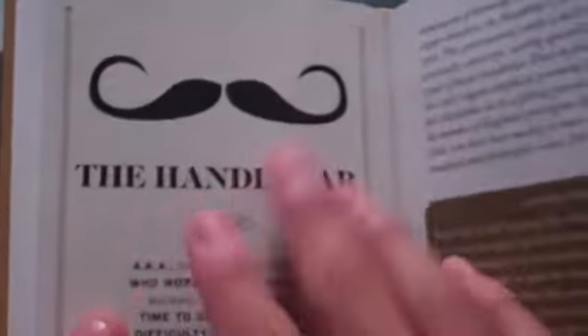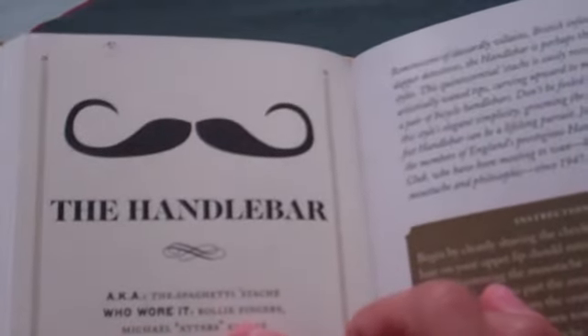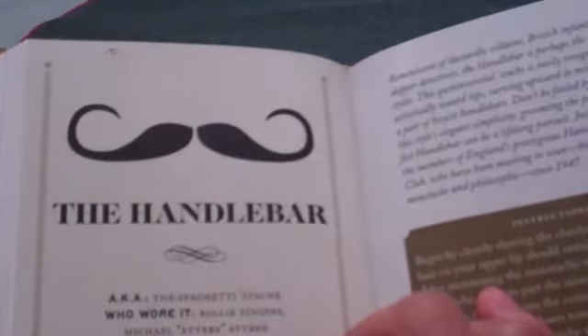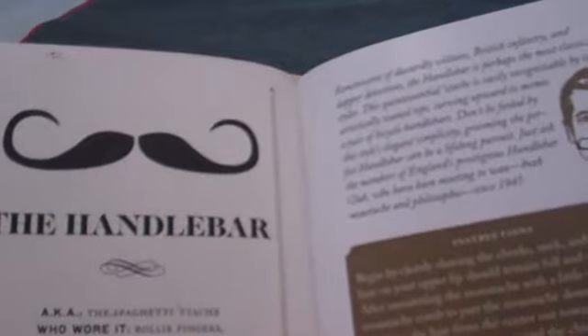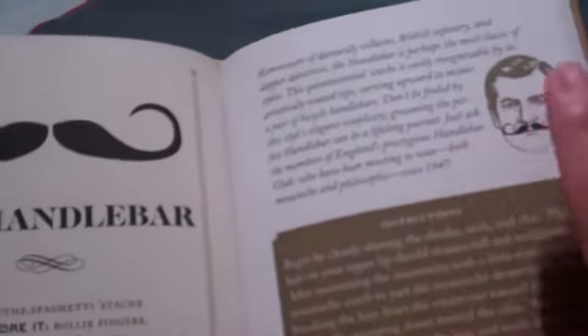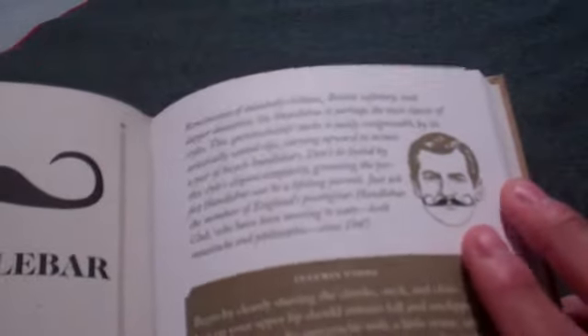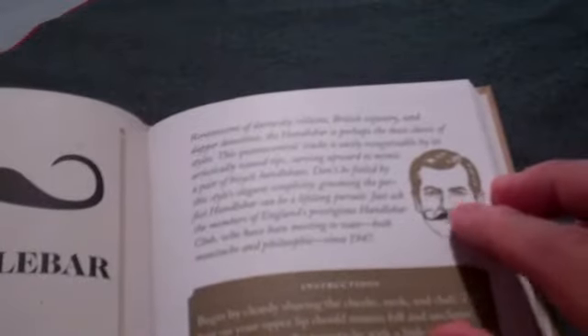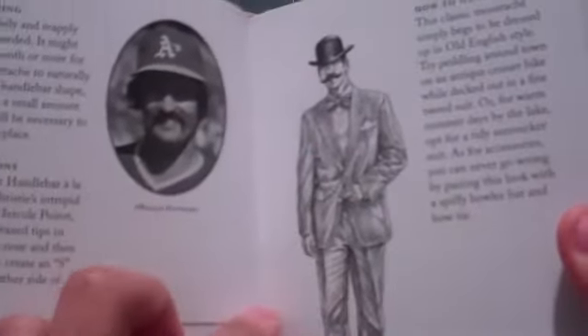The Handlebar, aka the Spaghetti Stash. Who wore it? Rollie Fingers, Michael Adder's Atchery. Three months to grow, difficulty three and a half mustaches. That's what it looks like. My mustache is about a muffin — I have like a mini handlebar. I still need to grow some to get a full one. Roddy Fingers, the baseball player. And that's if you want that classic old British style.